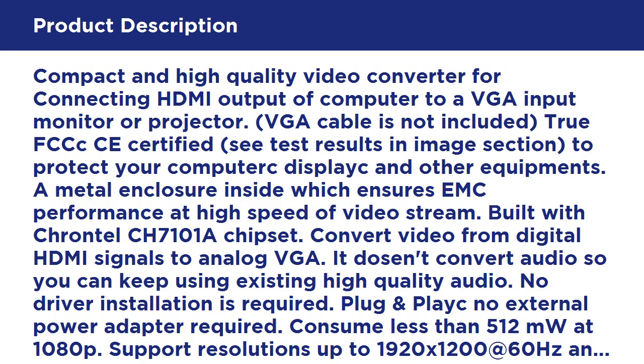No driver installation is required — plug and play. No external power adapter required. Consumes less than 512mW at 1080p. Supports resolutions up to 1920x1200 at 60Hz and 1920x1080 at 60Hz. Designed for desktop PC, laptop, and notebook PC. Supports Windows 10, 8, 8.1, and 7. Compatible with desktop, laptop, ultrabook, Chromebook, Intel NUC, and Raspberry Pi Model.